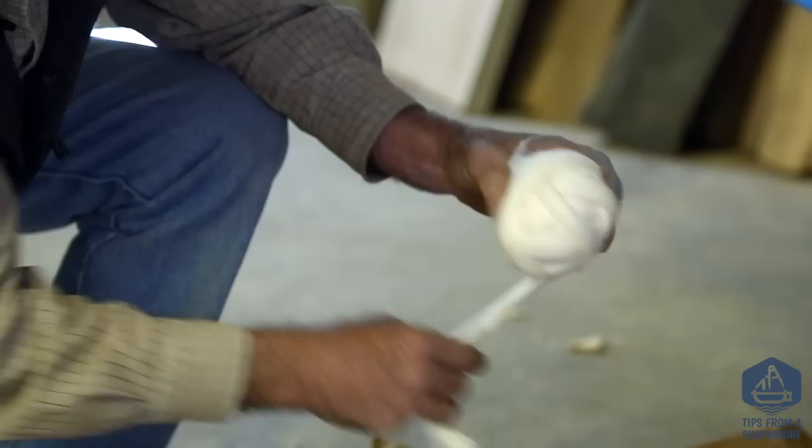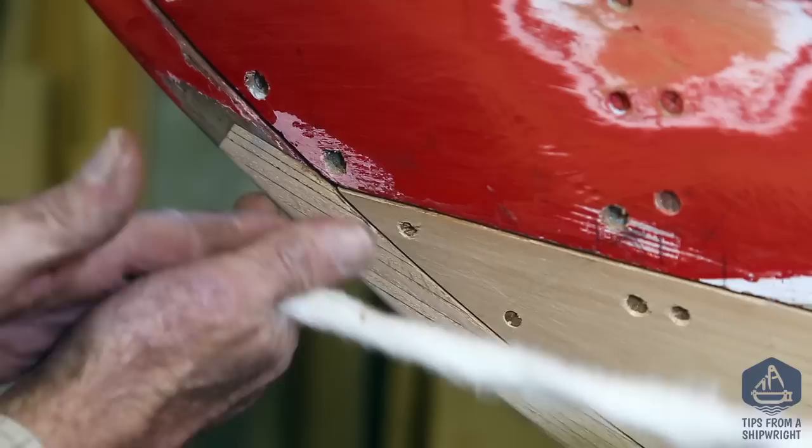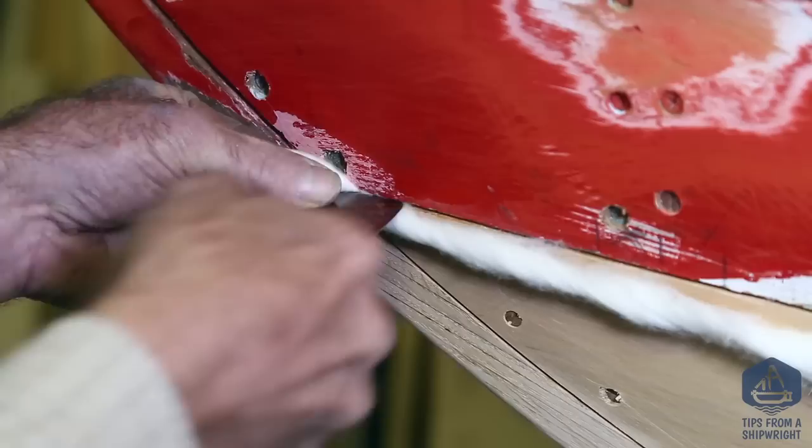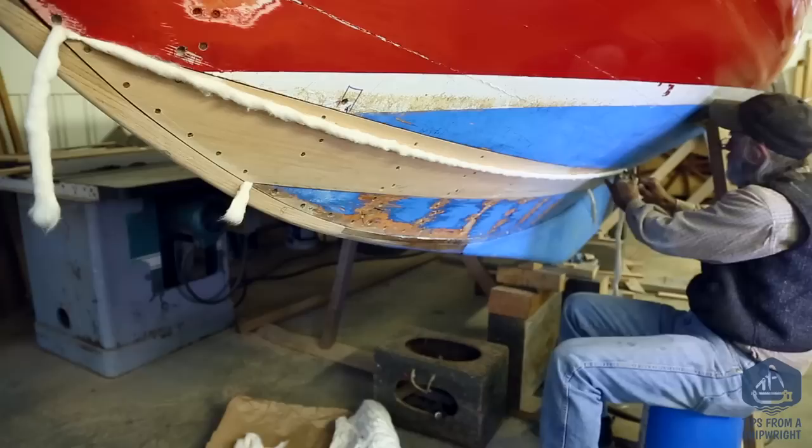Now we're going to do the top seam — the one above the first — basically the same way. I take my ball of cotton and pave it out all the way forward. Then I take it between my hands and spin it. Once you start to spin it the cotton gets much, much stronger and it's harder to rip apart. I tuck it into the seam up forward, parallel in the seam, and then I can roll it back and forth with my hand to neaten up the wind very easily.